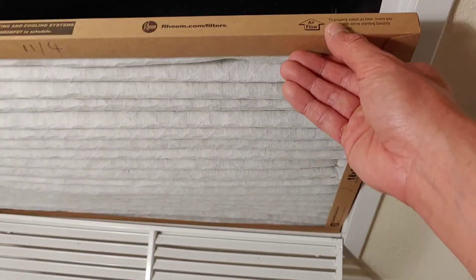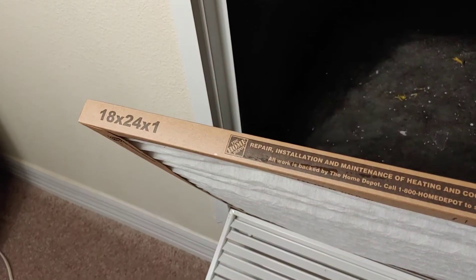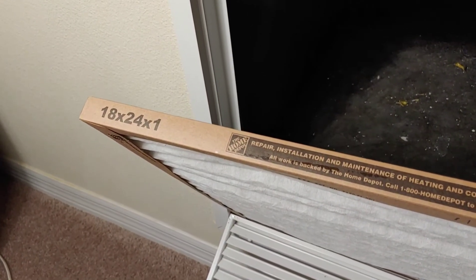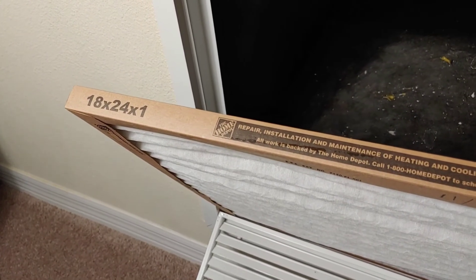So you'll just set it up that way. When you look at the size here, you just got to make sure that you're buying the right size air filter before you install it.